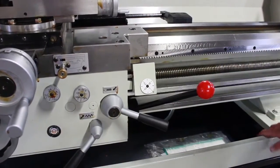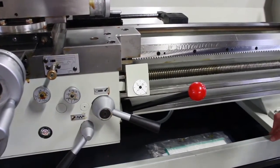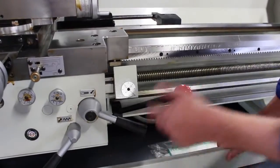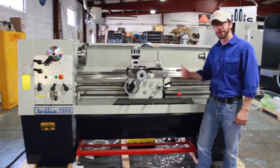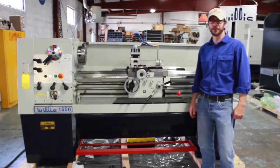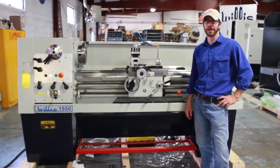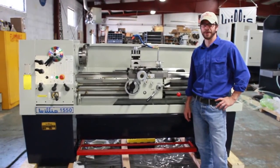These are inch and metric machines. They come standard as inch machines but are available as a standard metric machine as well. And that, in short, is how you operate a Willis 1550 lathe. If you have any questions, please feel free to contact us at 419-537-1717, or visit us online at www.willismachinery.com. Thank you and have a great day.